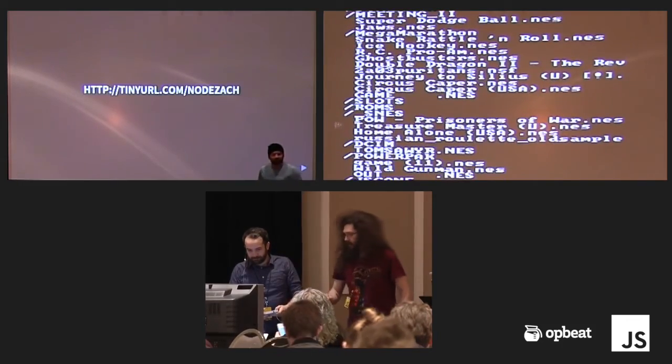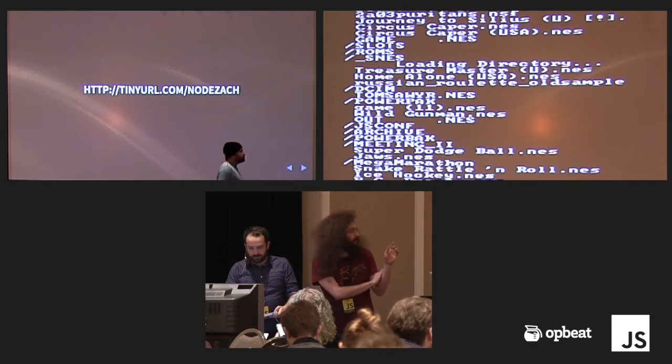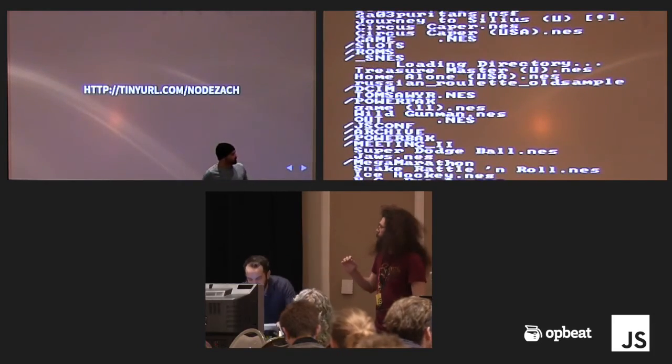Everybody else go to this URL and patiently wait. And then we can get the NES on one screen.